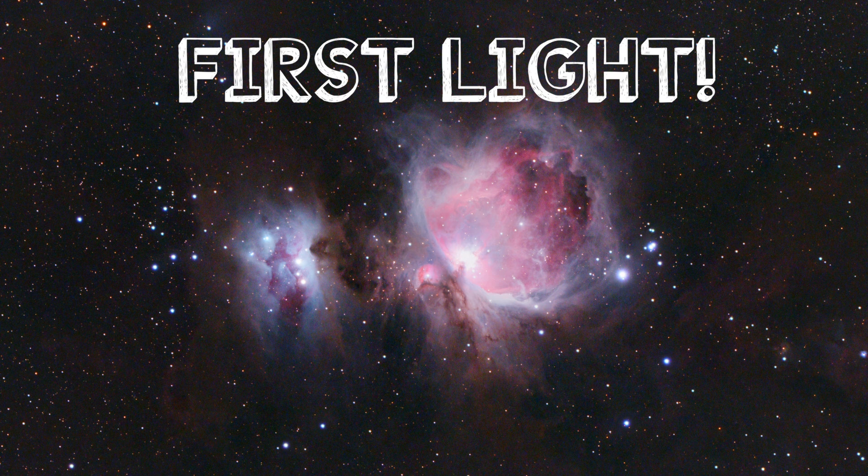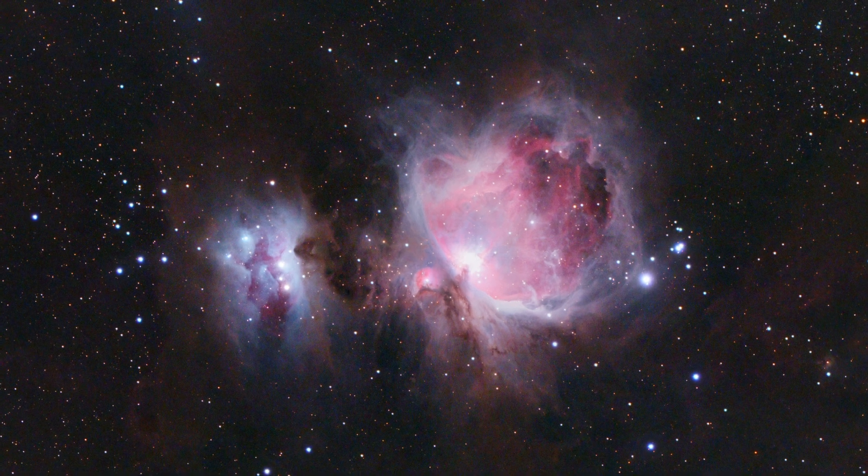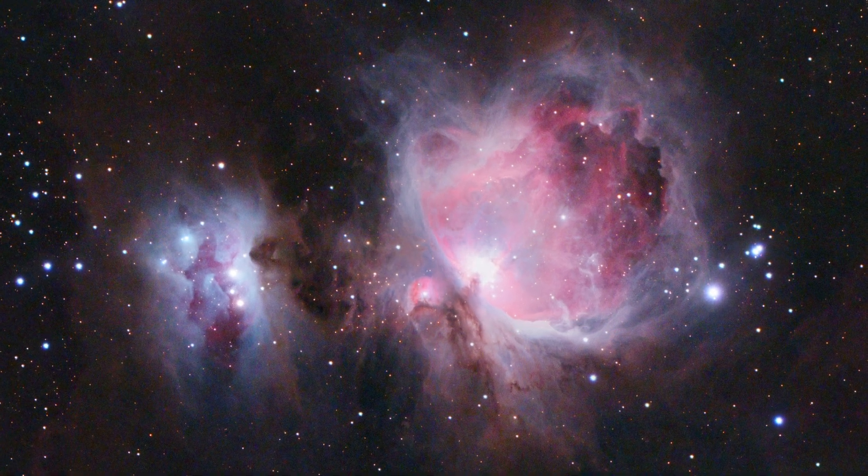As a treat for people who stayed to the end, here's my first light with the camera — just under an hour, about 30 sub-exposures at 90 seconds each, of the Orion and Running Man Nebula. Till next time, clear skies everyone. If you're interested in buying the Canon EOS RA, I'll put my affiliate link in the description. Please subscribe, and you can also support me on Patreon — I've been getting a lot of new patrons, which I really appreciate for doing these videos and keeping to a schedule. Thanks!